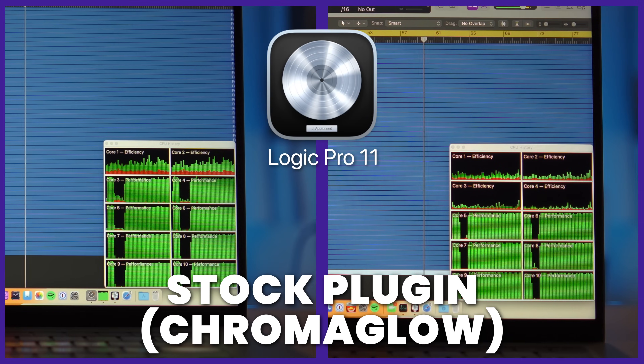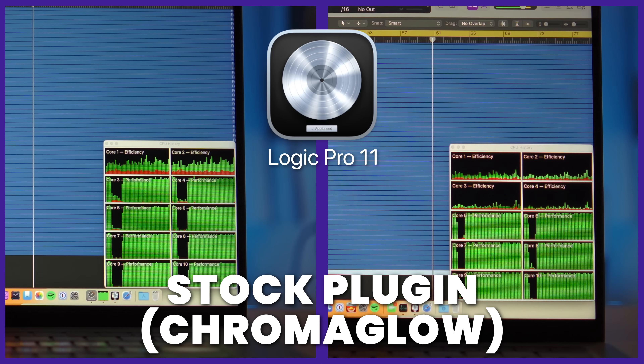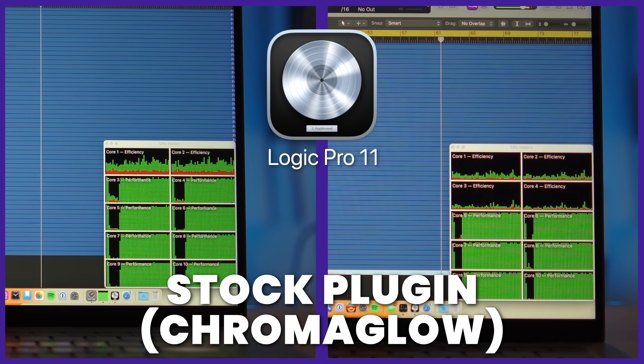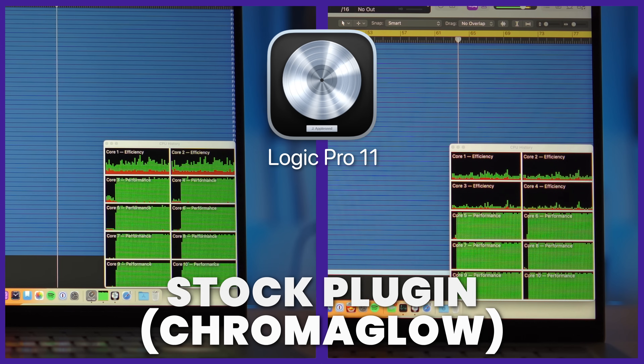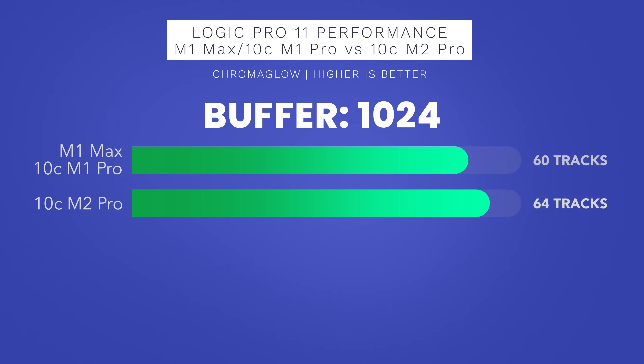As you can see here at 1024 buffer size, the efficiency cores are just chilling. If I duplicate one more track, Logic would give me the system overload pop-up. What's interesting though is that I could run more tracks with Chromaglow on the M2 Pro chip compared to on the M1 Max chip.